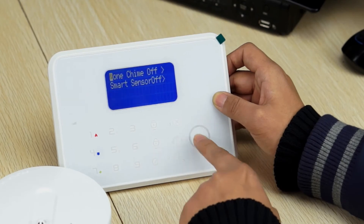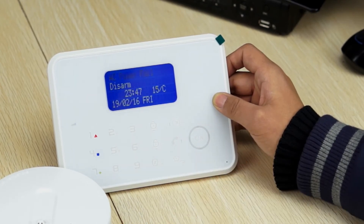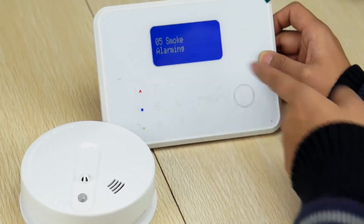Press OK. Exit. Now, test again. Now it shows smoke.